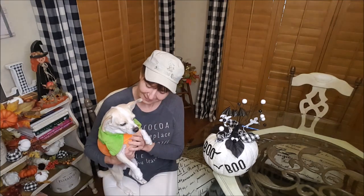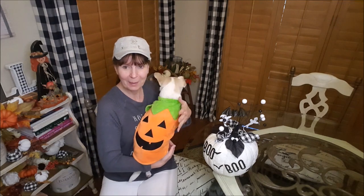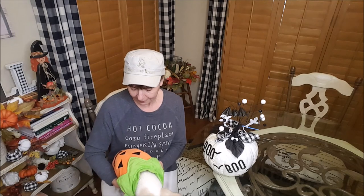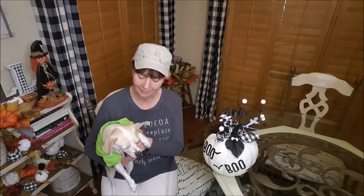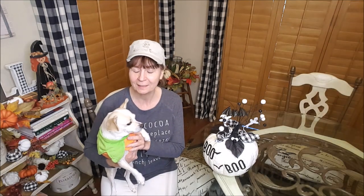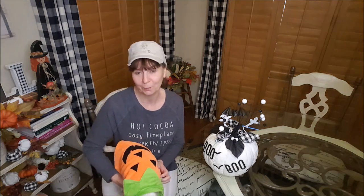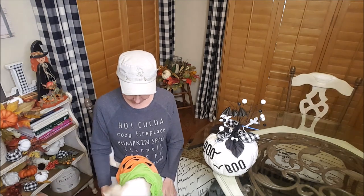Now I've got the cutest little pumpkin here — check him out! Look at Bailey. Isn't he so cute in his little pumpkin costume? I call my dogs little pumpkins. This was actually Colby's — my older dog, a rat terrier — but he's outgrown it. Bailey here is a chihuahua terrier mix and it fits him perfectly. I know he doesn't really like it — he doesn't like to wear sweaters. But Colby loves to wear things.